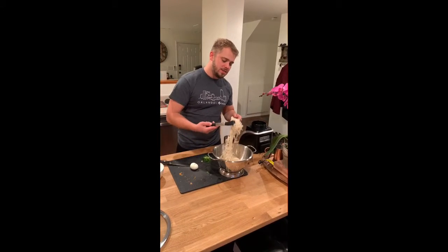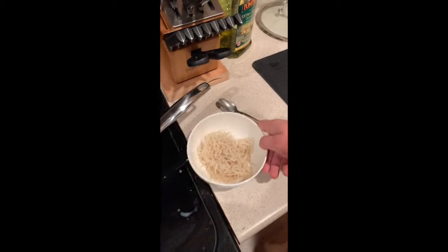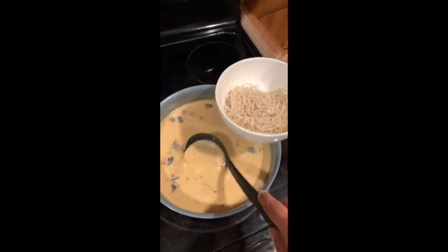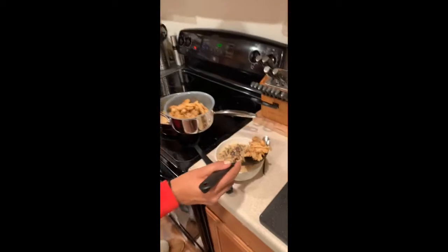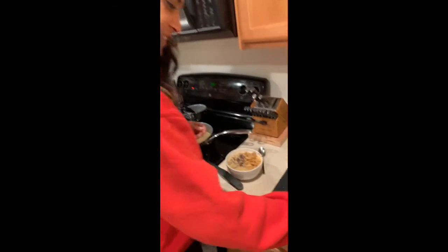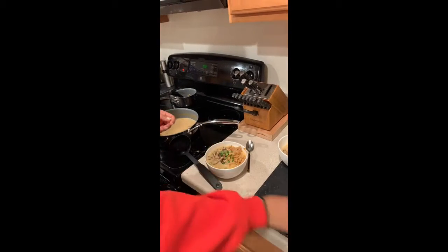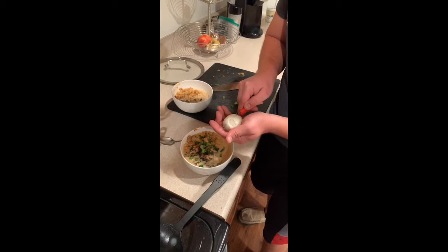Grab your noodles — slap me in that bowl. Now we're plating. We've added ramen noodles, and we're going to get some broth. Add some chicken. Throw on some scallions. Then cut a delicious soft boiled egg.